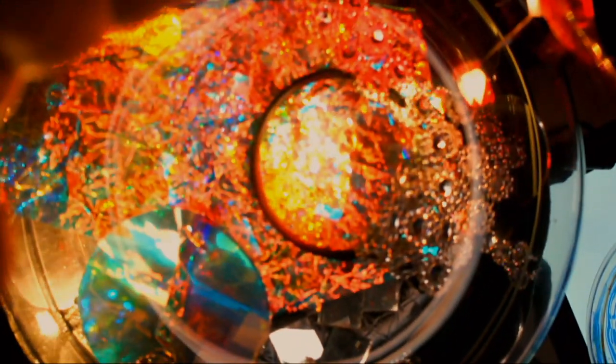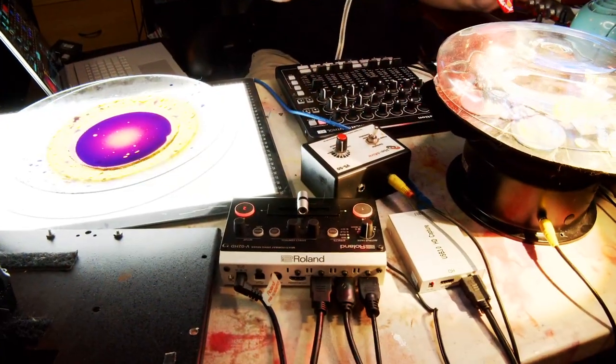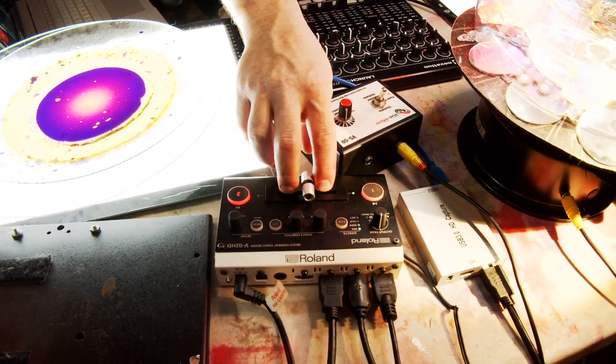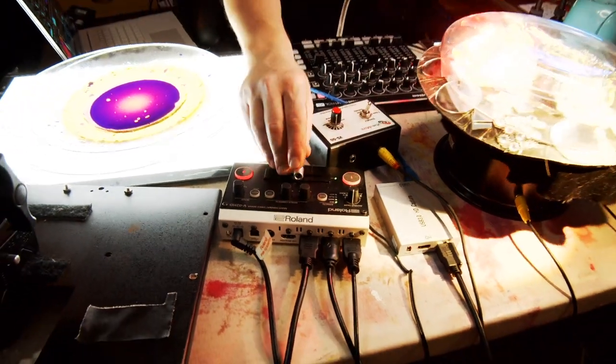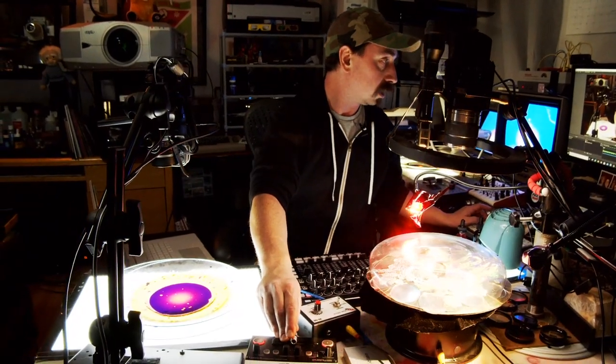I usually like to use manual focus and you can sort of blend it. The other piece of equipment is a video mixer - the Roland V02. I'm not really happy with it because I prefer the one with four inputs. It's a great video mixer for just getting stuff together but not great as a performance tool. Now that I have these two cameras and the mixer I can start blending the artwork together.